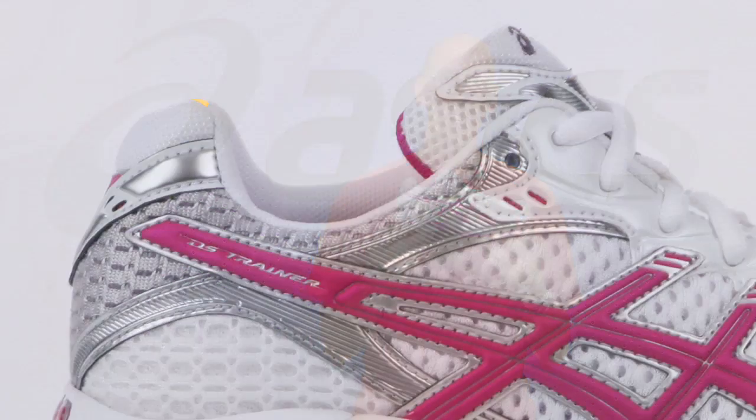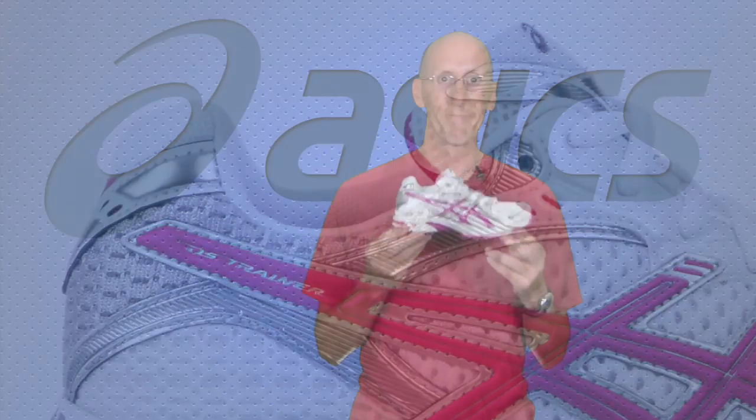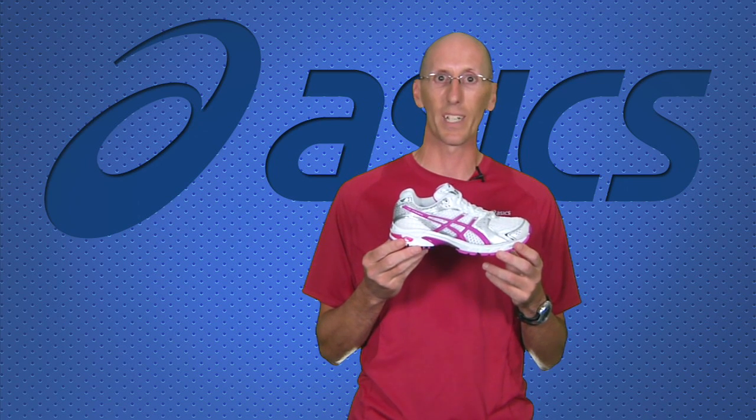A new thing for this year is a slightly lower heel collar, which helps reduce irritation around the ankle bone. The Asics DS Trainer 15, available Spring 2010.